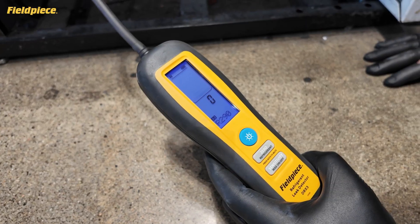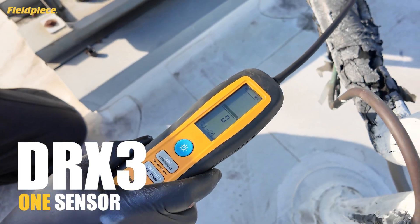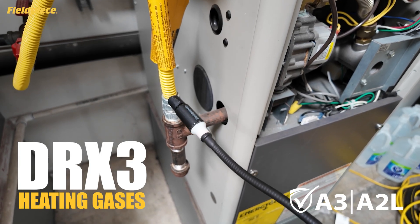Field piece all-in-one DRX-3 leak detector. One tool, one sensor, detects A1, A2L, and A3 refrigerants, as well as heating gas leaks.